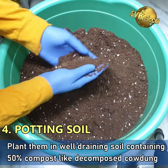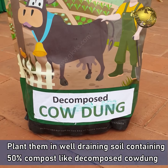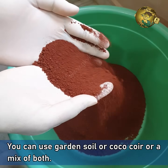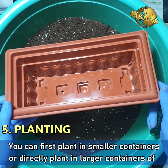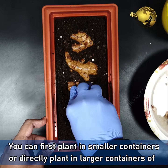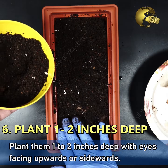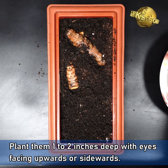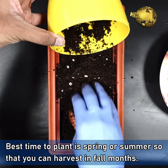Soak in water for about 12 hours. Plant them in a well-draining soil containing at least 50% compost like decomposed cow dung or vermicompost. You can use garden soil or coco coir or a mix of both. You can either first plant in smaller containers or directly plant in larger containers at least 12 inches in size. Plant them 1-2 inches deep with eyes facing upwards or sidewards. Best time to plant is spring or summer so that you can harvest in the fall months.